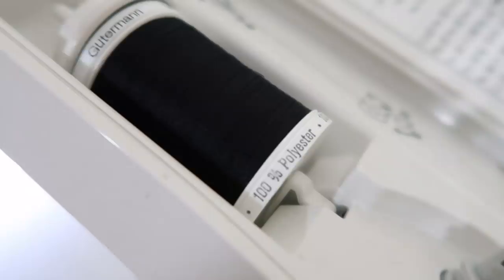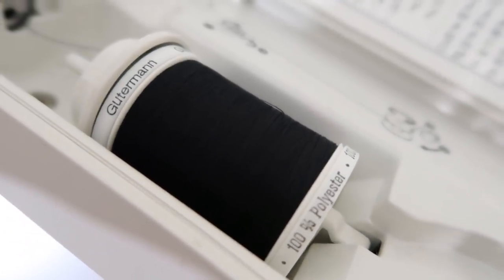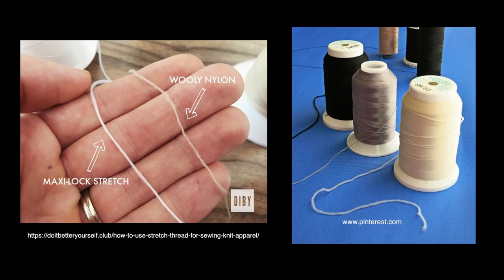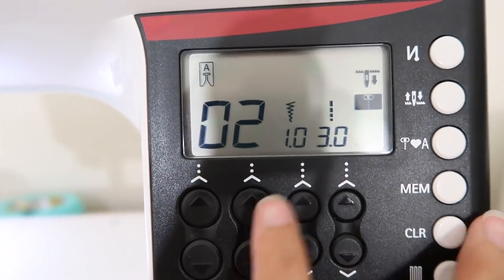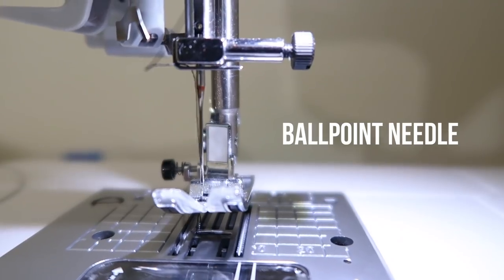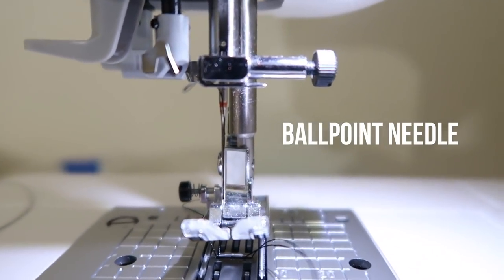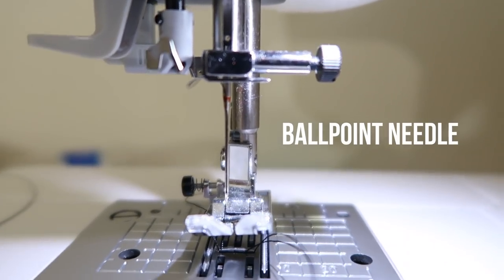When sewing a swimsuit, it's important to use polyester thread because it's stronger in chlorine than cotton. I wanted to try using stretchy thread like woolly nylon, but I couldn't find any at the store. Definitely look into stretchy thread if you struggle with your seams popping. I also switch my stitch setting to a stretch stitch. And lastly, I make sure to switch my regular needle to a ballpoint needle. A ballpoint needle has a rounded tip, so it won't break the elasticity of the fabric.